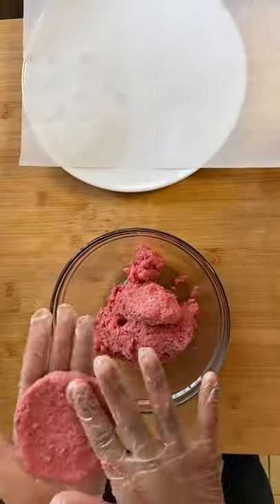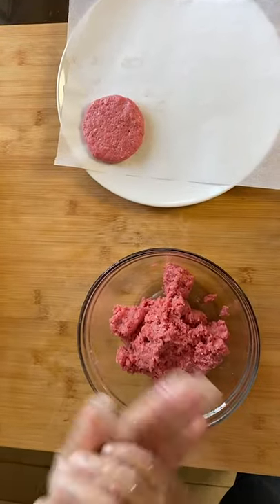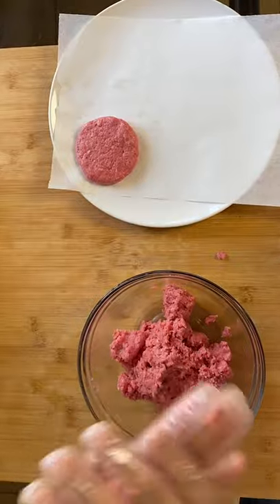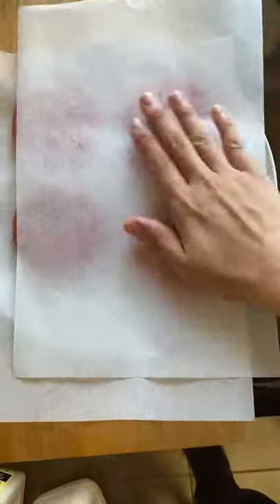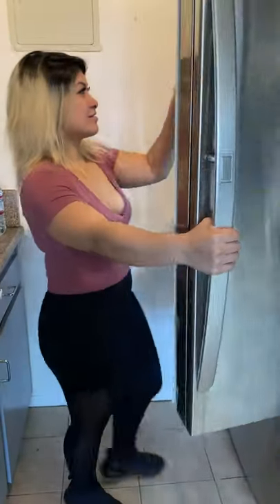Once you have it formed, place it on a plate with parchment paper so it doesn't stick to the plate. When you're making these hamburgers, the ground beef will shrink when you cook it. When you're making more, put another parchment paper on top and the extras on top again because we're about to put it in the fridge! Gotta cool it down.